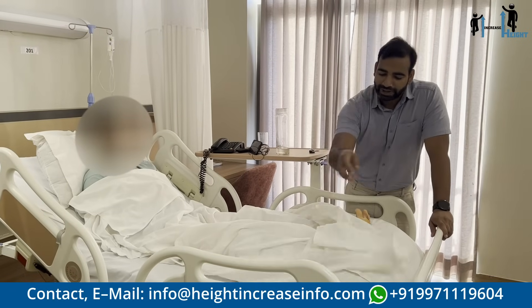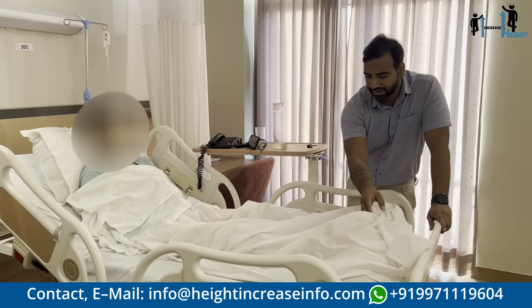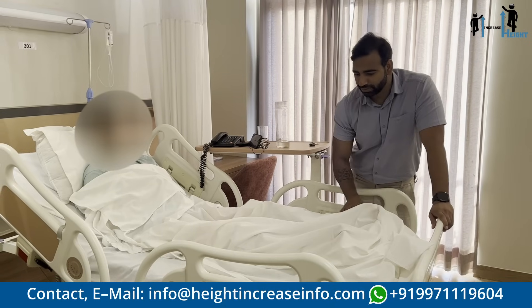So his goal is 5 to 6 cm of lengthening. We will see his journey later, so this is it till now. Thank you.